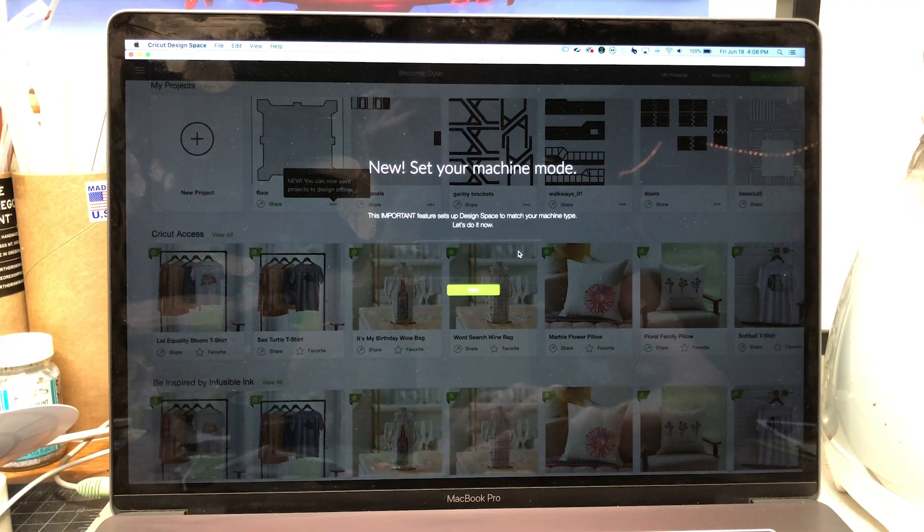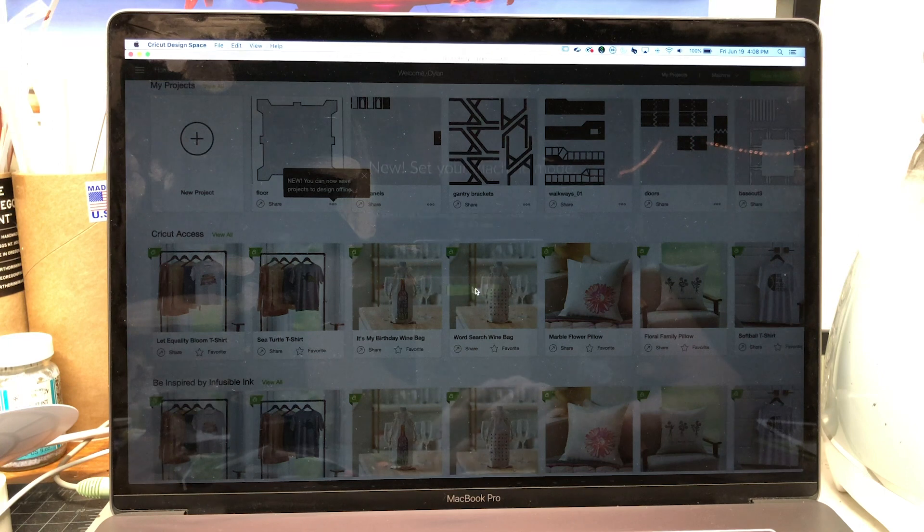What's up y'all, here's part two finally. I just downloaded the new Cricut Design Space — I've been using the web version and they're gonna be discontinuing that next month. So let's walk through this together and we can set up both our machines and then I'll teach you guys how to do a cut.